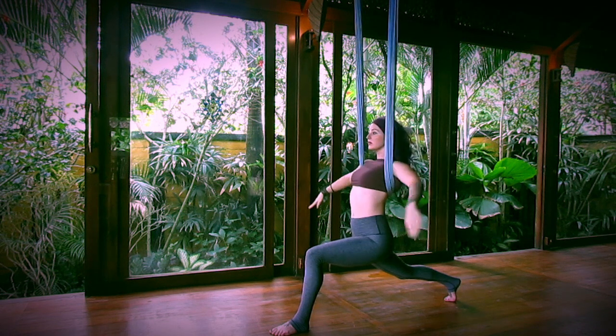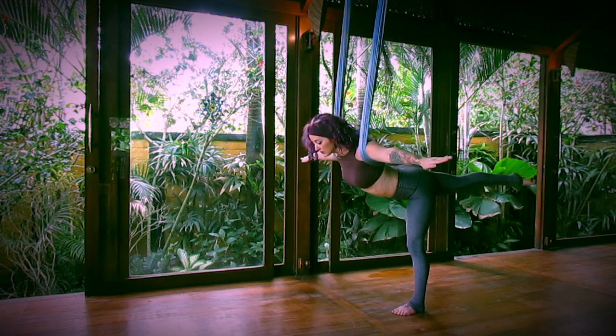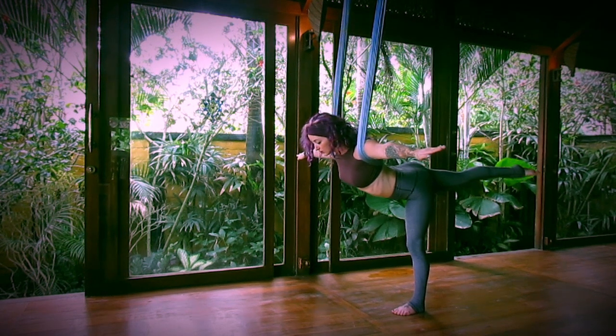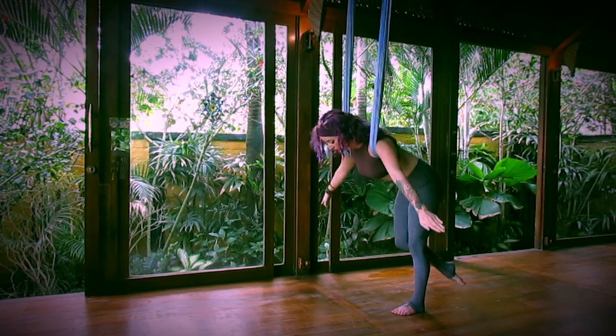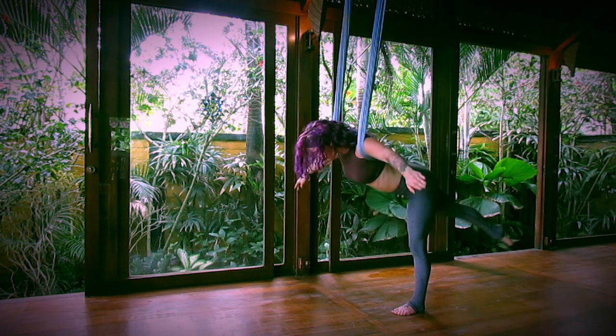Inhale, bring the hands to the fabric. Arms out, and then step the front leg back, extend your back leg. Airplane pose. Rounding the spine, drawing the nose in towards the knee. Inhale, extend the leg.